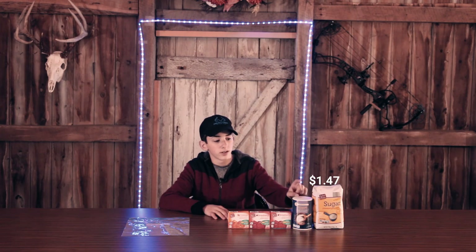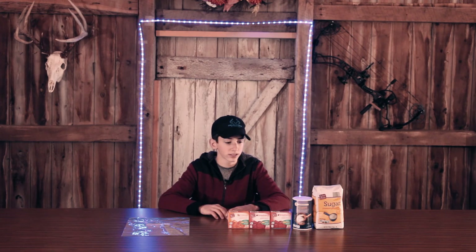This is $1.47, 40 cents, and 25 cents for the rest of them, so that's like $3 and some change. That's really cheap and it doesn't take much money to get this started.